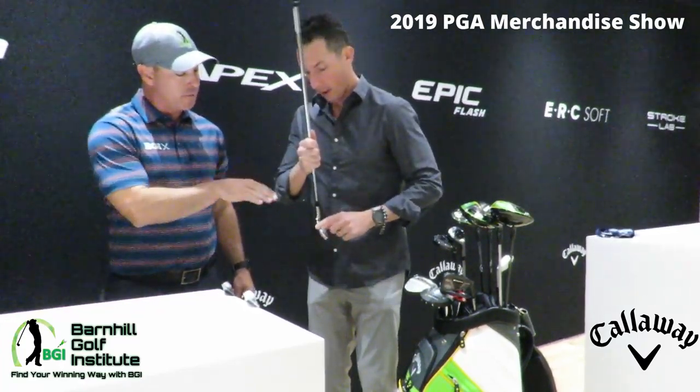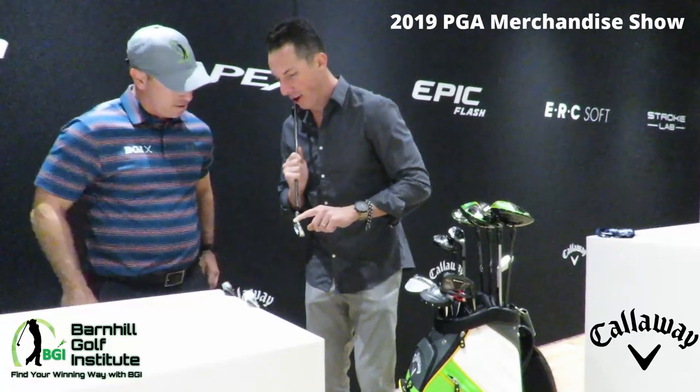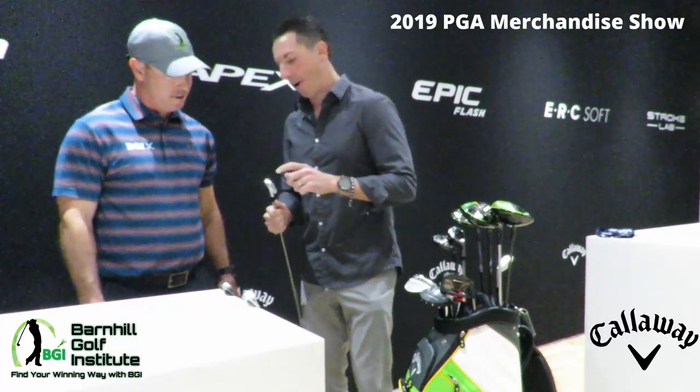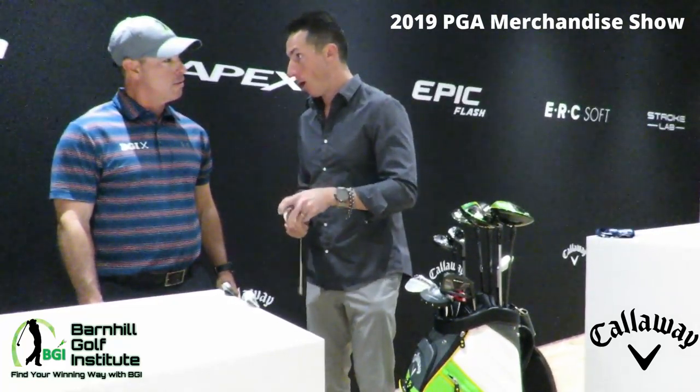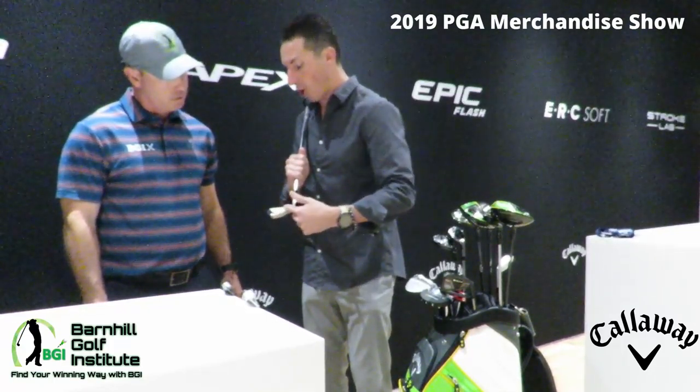We'll hop over to Apex Pro, which is my personal favorite. The Apex Pro has a thinner top line at address — much more of a player shape, smaller footprint at address, which is what our tour pros look at. Handicaps of 5 and lower tend to favor this iron. The big difference this year is we put face cup technology for the first time ever in Apex Pro. So now in the long irons — 3, 4, 5, 6, 7 — you're going to have the face cup technology that made Apex famous, where you can hit it all over the face and not sacrifice ball speed.